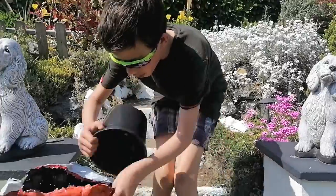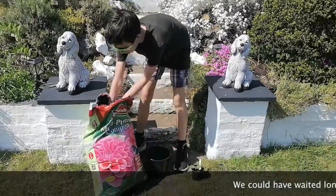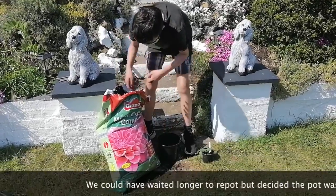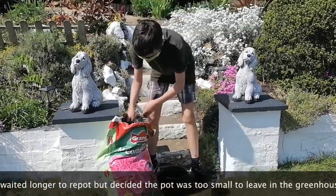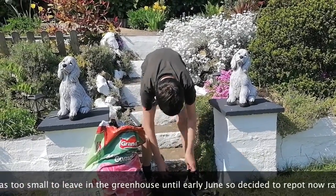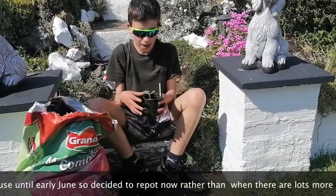We've got a bag of compost, and it might be easier to get my hands in and do it that way. The pot's nearly full — the pot is full now, so sitting back down for a bit of ease.